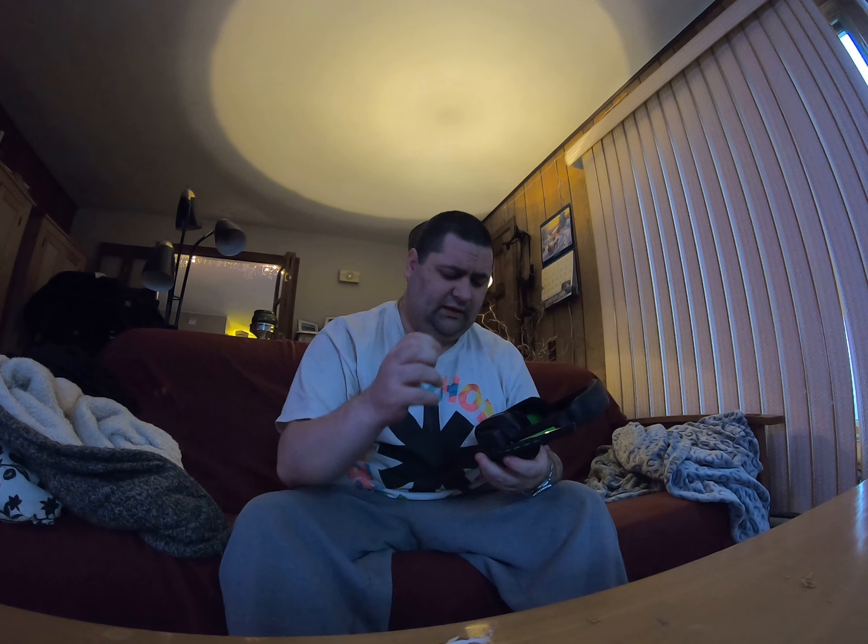Hey, what's going on everybody, my name is Justin. I'm doing a little review on the Astro A20 headset for Xbox One. It's January 20th, 2019 today at the time of making this video, and I've had the headset for about a month. I gotta tell you, I'm really happy with it.